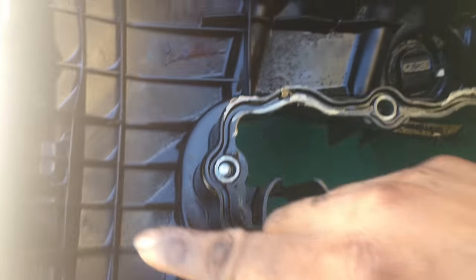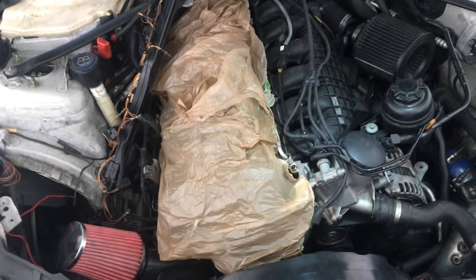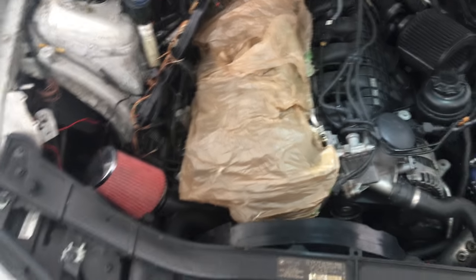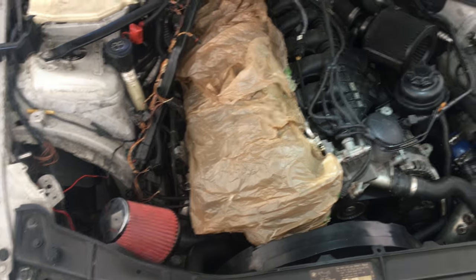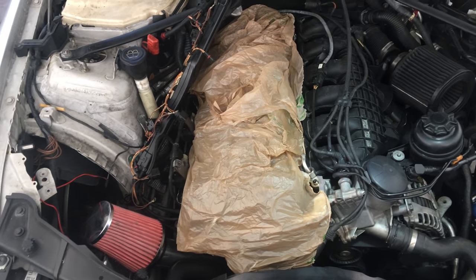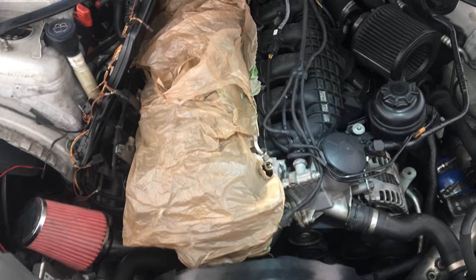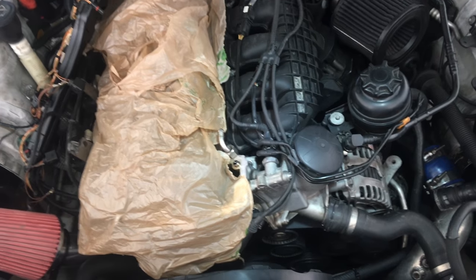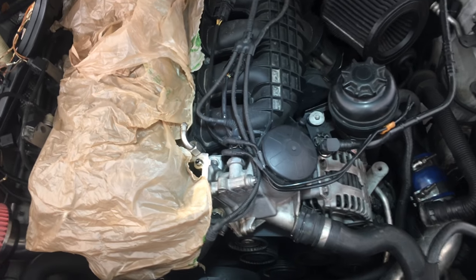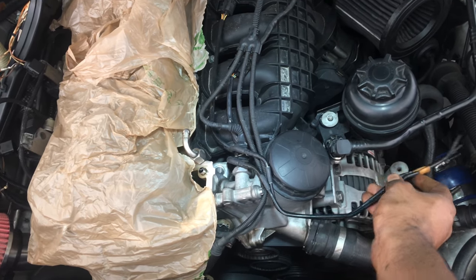Went ahead and finished cleaning up the block. Valve cover is also cleaned up, and all the old gasket maker residue is off. Hopefully yours doesn't have gasket sealer on it so you can avoid all that — it was a real pain to take off. Now I'm going to do the oil filter gasket.